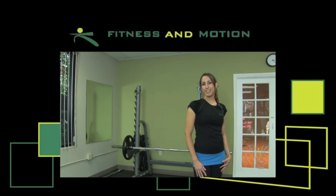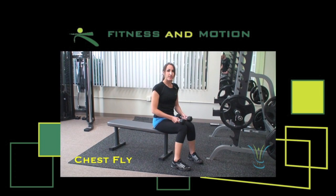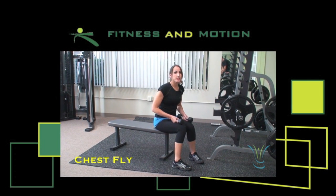Hi, my name is Aurélie with Fitness and Motion from San Diego, California. Today I'm going to show you how to do dumbbell chest fly.